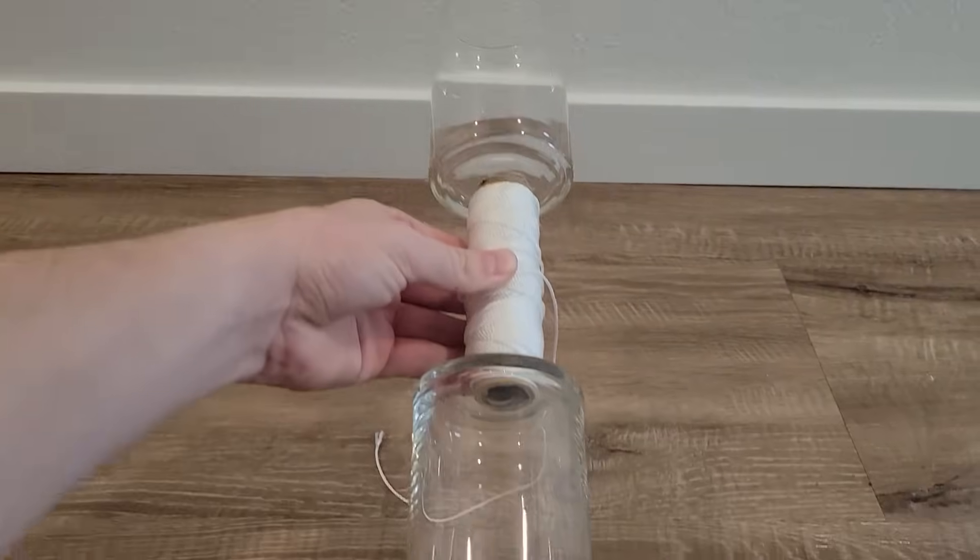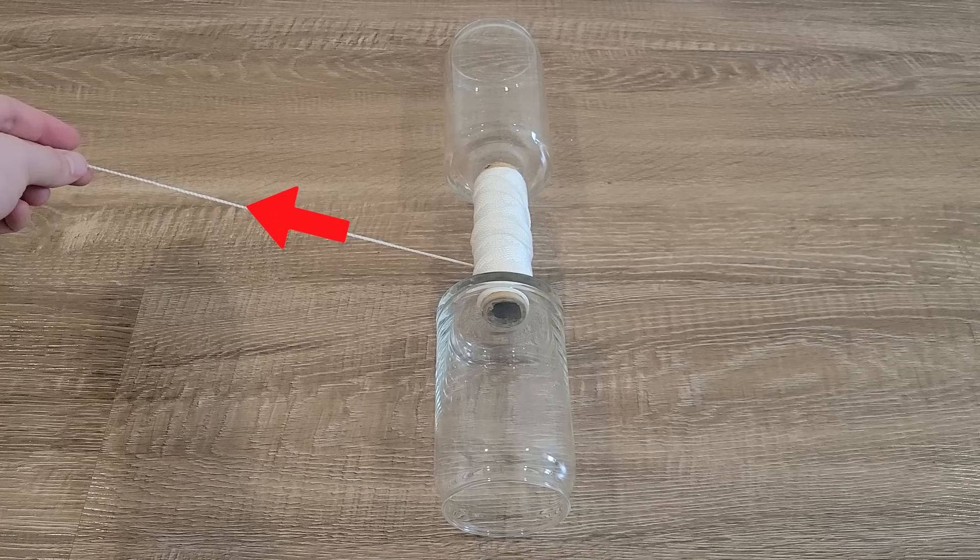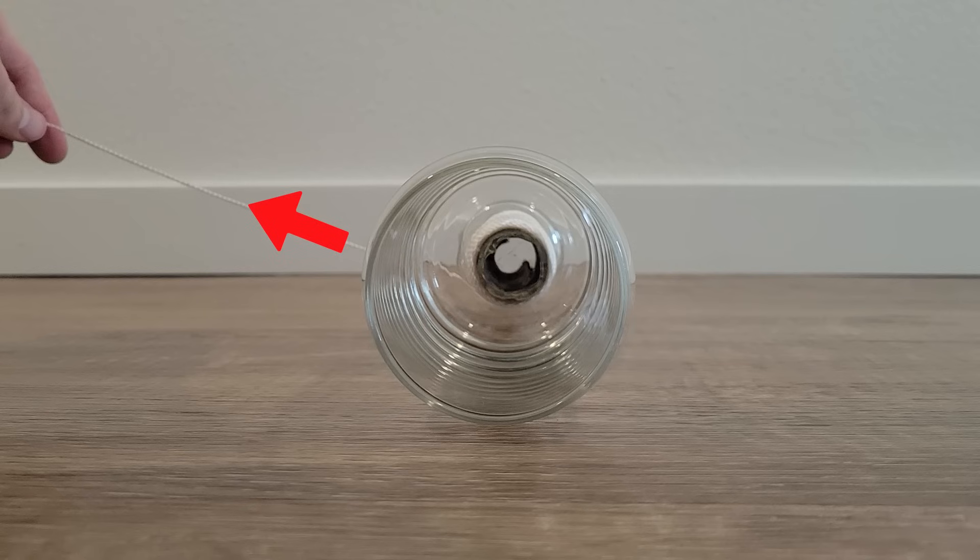I hot glued this roll of string to two glass cans. If I pull the string this way and at this angle, the object will roll to the left. Here's a cross-section view in case you want to think about it.